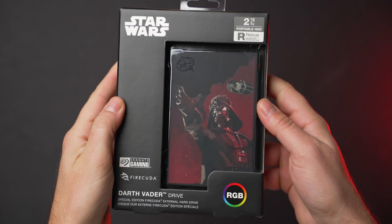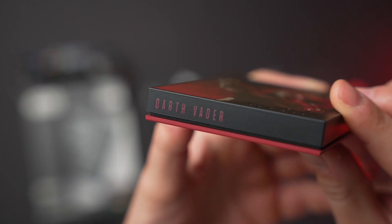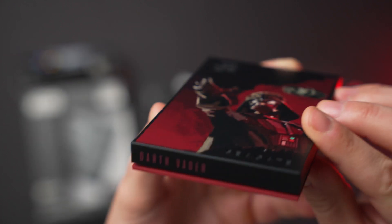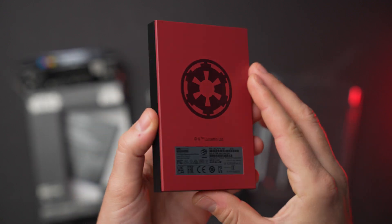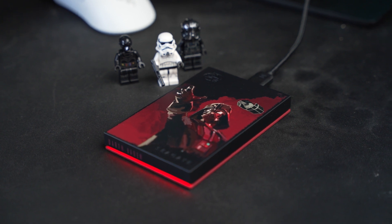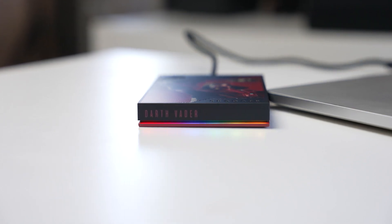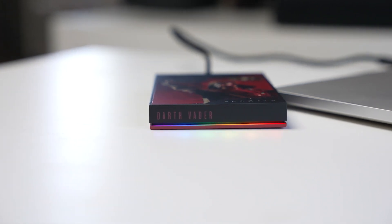Expanding on its stylized collectible hard drives, today Seagate is announcing new FireCuda options for fans of Star Wars, in addition to the Mandalorian line from earlier this year. Three new designs featuring Darth Vader, Han Solo, and Luke Skywalker also incorporate customizable RGB lighting for a fun collectible external hard drive. While it won't break any records for performance, these are still stylish hard drives that any Star Wars fan would appreciate. So let's dive in and take a closer look.